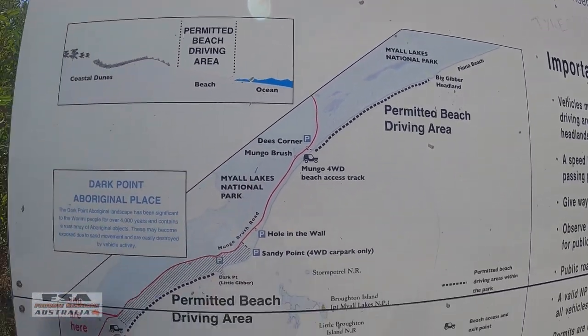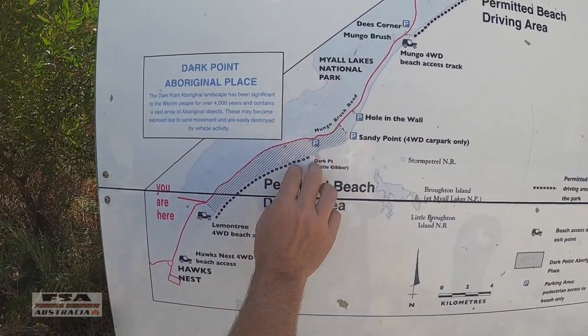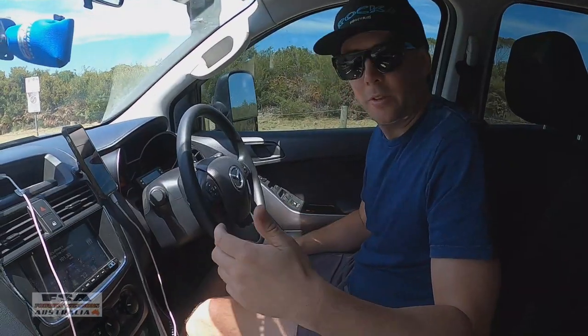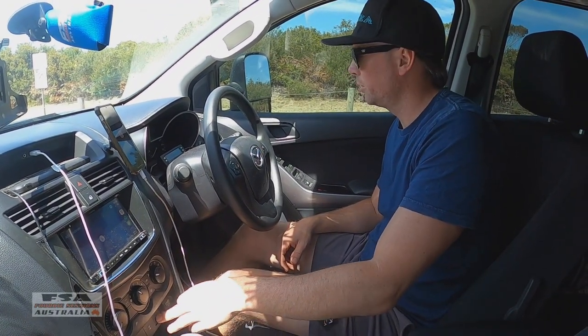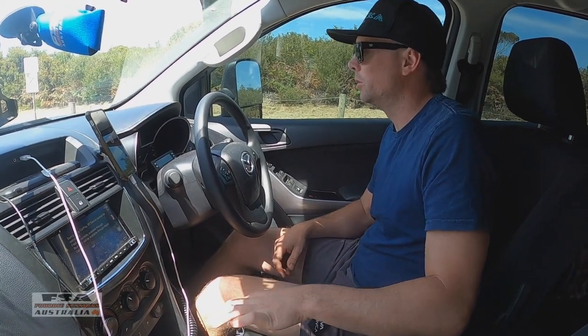So we're coming on just here at Lemon Tree — Little Gibba, that's where we're going to, it's an awesome little spot. So with all beach driving, gonna go on full drive high, then we're gonna turn off traction control, cause that always annoys me, and should be good to go.